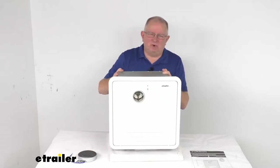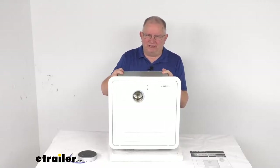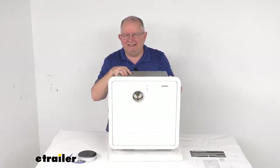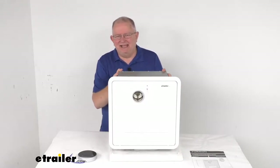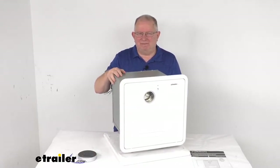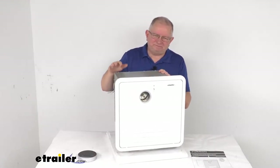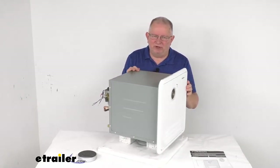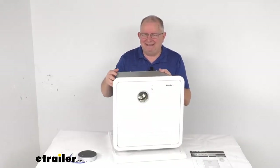This tankless water heater will provide hot water on demand in your RV, so you won't get caught without hot water again. It has a heating capacity of 2.4 gallons per minute, so you'll have an instantaneous and consistent supply of hot water without having to wait for a tank to fill up. This unit will allow you to perform multiple functions at once and continue to produce hot water on demand, and you won't waste money heating up water in a tank that may never be used.